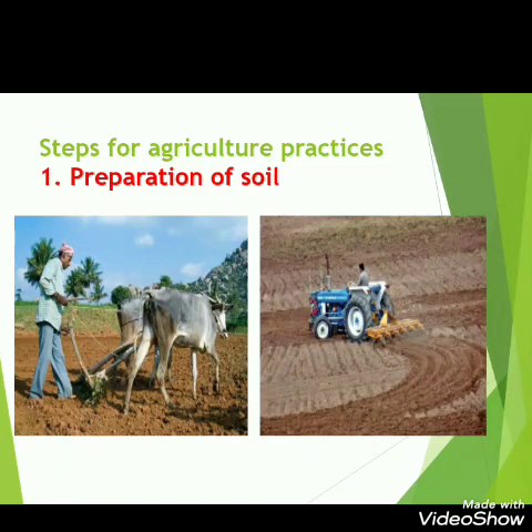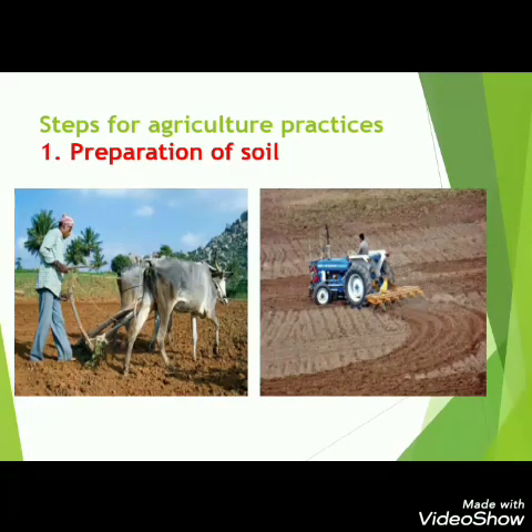Now we have seen that to grow any type of crop — whether wheat, rice, or mustard — we need to follow some steps. First, we have to prepare the soil. The soil is ploughed with the help of kurige as well as modern tools. Here you can see a tractor and a cultivator digging the soil and making it soft.